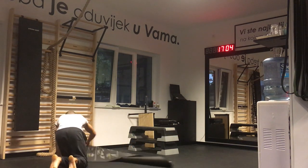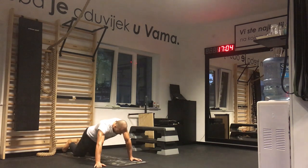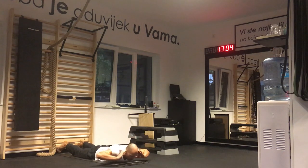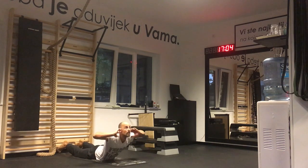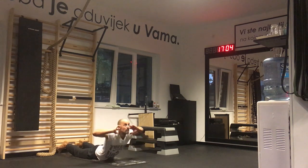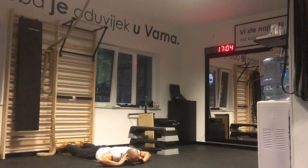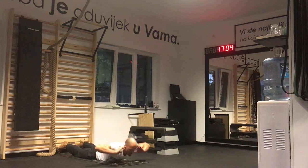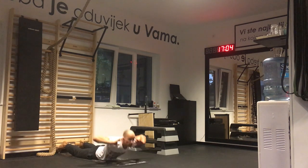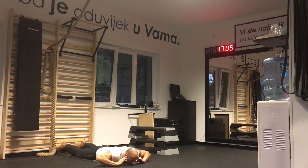Fifth exercise is trunk hyperextensions. Either a partner holds the feet or you hook your feet under something. Hands on the ears or behind the head. 20 repetitions — must look up on every repetition and chest touches the ground. Counting: 1 through 20. Trunk hyperextensions complete.